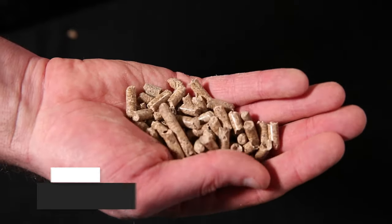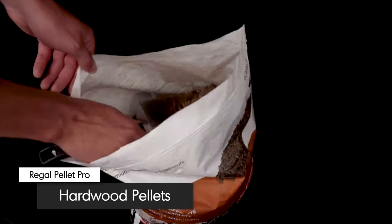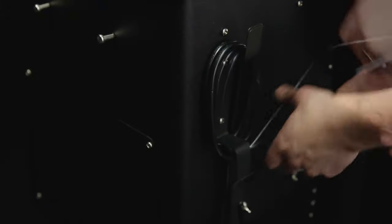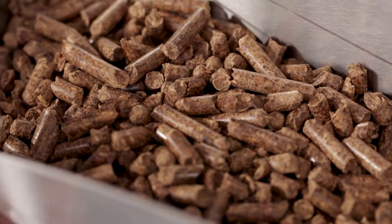Specially selected hardwood pellets infuse your food with unmistakable smoky flavor. Uncoil the power cord and plug in your electric-powered, pellet-fueled grill.